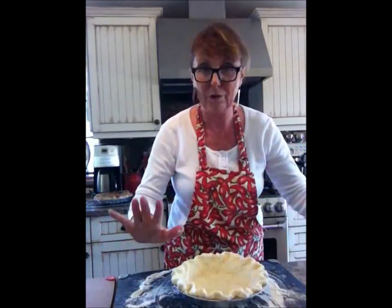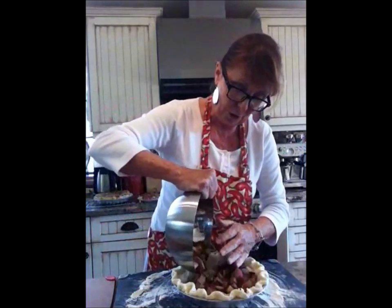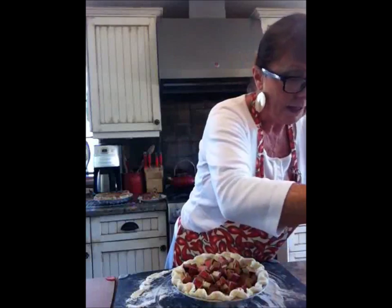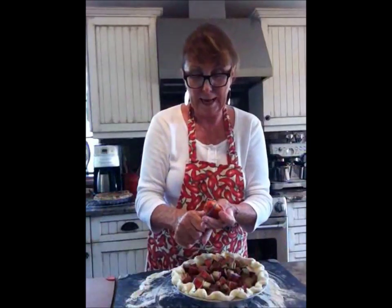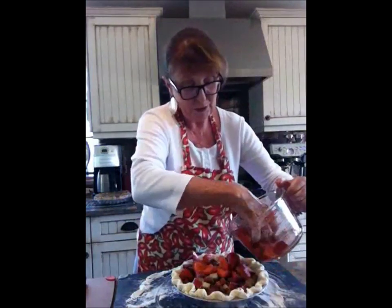Pie crust is ready. You don't have to bake it first — no blind baking. You leave it raw. Into that you want your rhubarb, so that's about four cups. I've cut the ends off the strawberries — just cut the ends off and half them. I've got that all ready to go. That goes into my pot too.